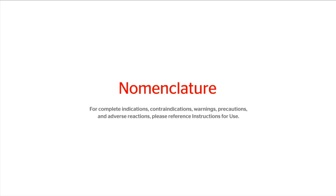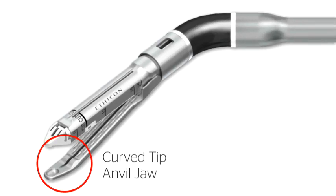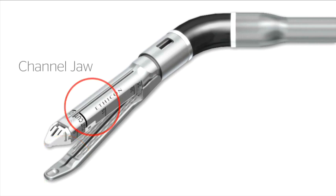Nomenclature. Curved tip anvil jaw. Channel jaw.